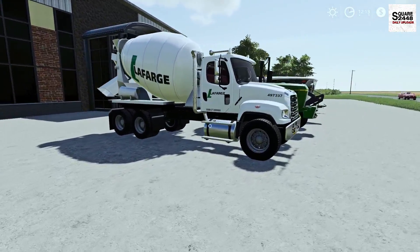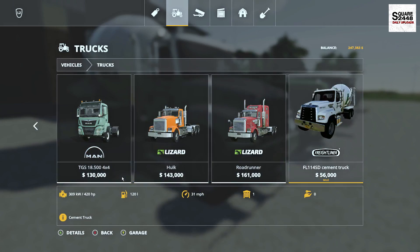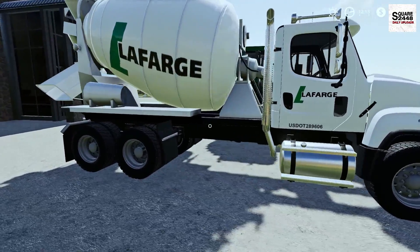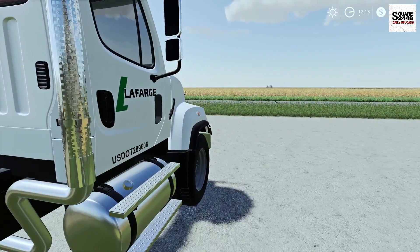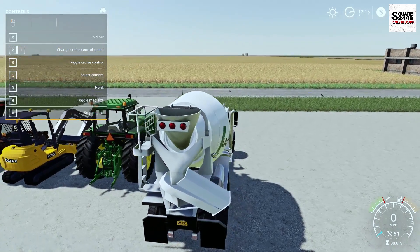Up next we will be taking a look at a cement truck. This can be found under the trucks category with a starting price of $56,000. There are no store options and it has 420 horsepower. As we take a full walk around, this is pretty awesome — I really do like that we have more and more cement trucks in the game. Once we hop on the inside, top speed is 51 miles per hour.